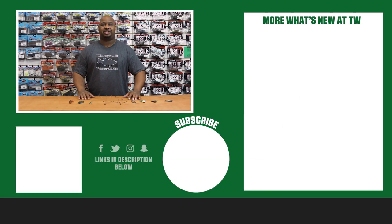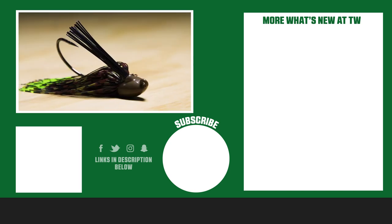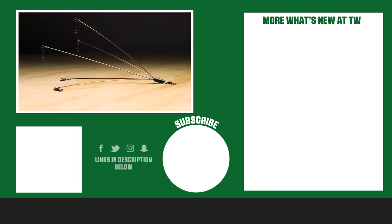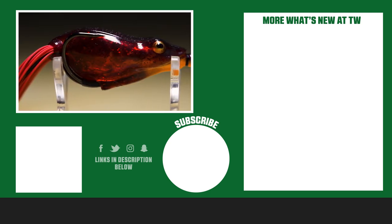Thanks for tuning in. For more information on the products seen here today, please click the link in the description. For more Tackle Warehouse videos, please hit the like button and subscribe to our YouTube page. If you're watching this on Facebook, please hit the like button and follow our news feed.